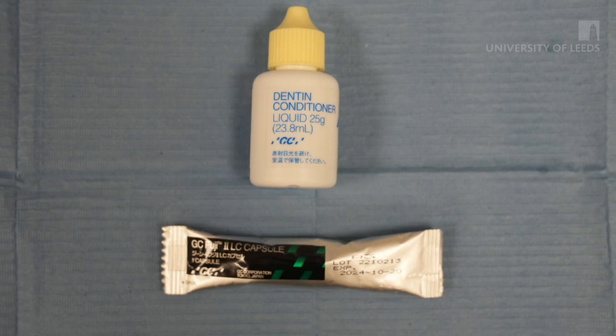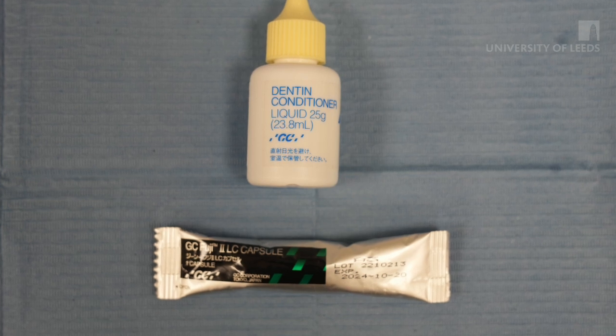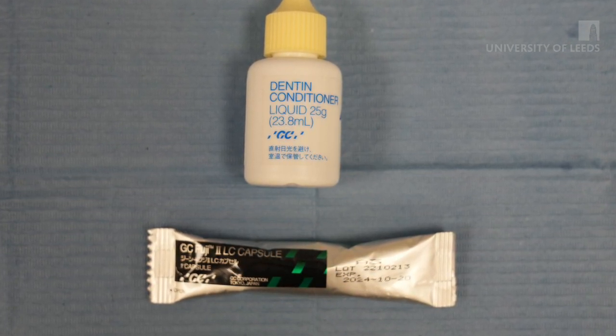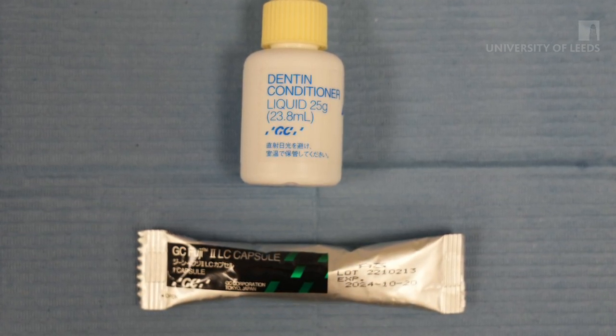For the restoration, we've chosen to use a light cure resin modified glass ionomer cement, which is self-adhesive and hydrophilic with excellent aesthetics and polishability, making it a great choice for class 5 and deciduous dentition.